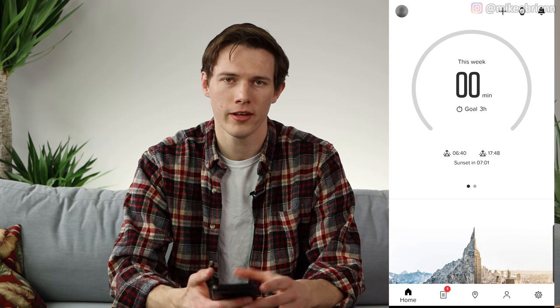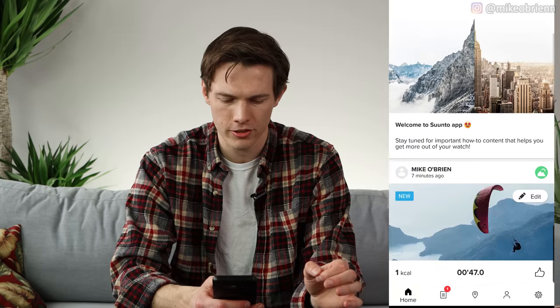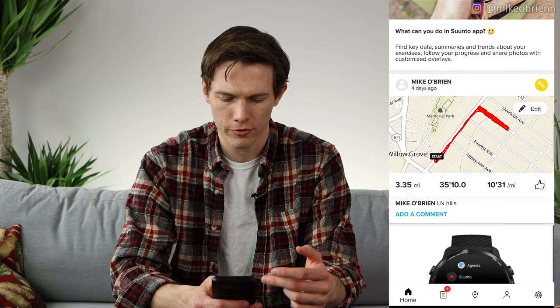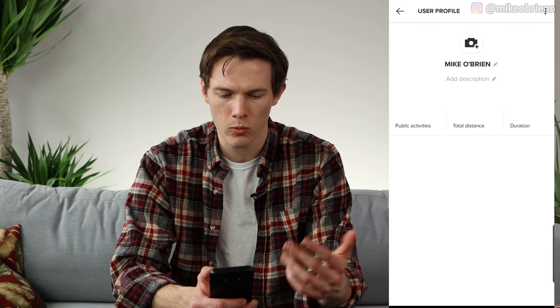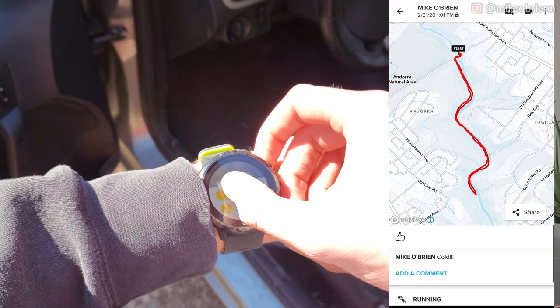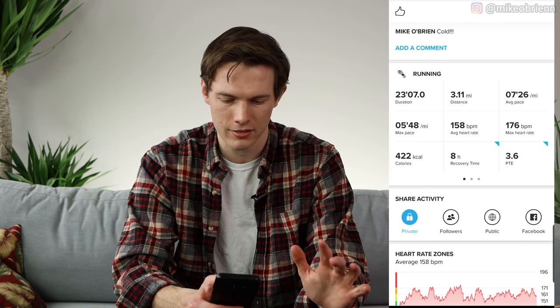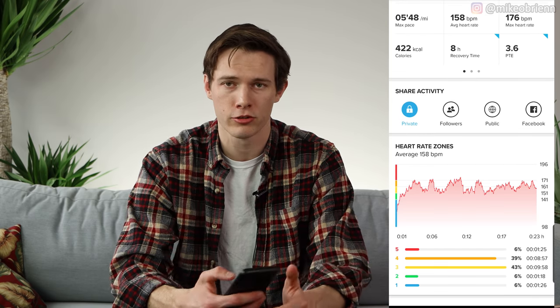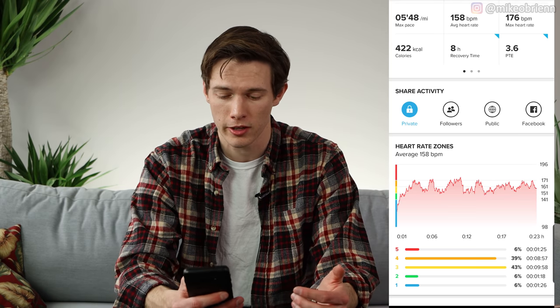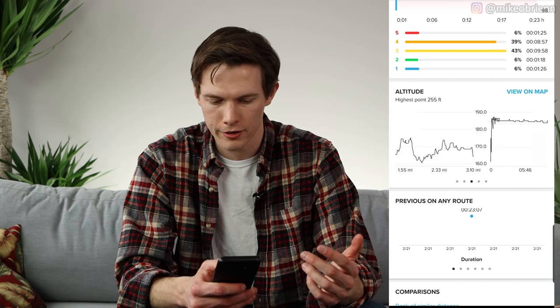Now let's go into the Suunto phone app. On the top it shows sunrise and sunset, when you worked out last week, and how many minutes you worked out. Going down gives you some recent workouts. Tapping on any run shows you on a map exactly where you ran. As you go down, they give you tons of analytics — how long, pace, and tons more information as you swipe across. You can share it with different people, like a run club. You can see your heart rate at almost every single minute, plus pace, speed, altitude, cadence, and vertical speed. This changes for every workout you do.